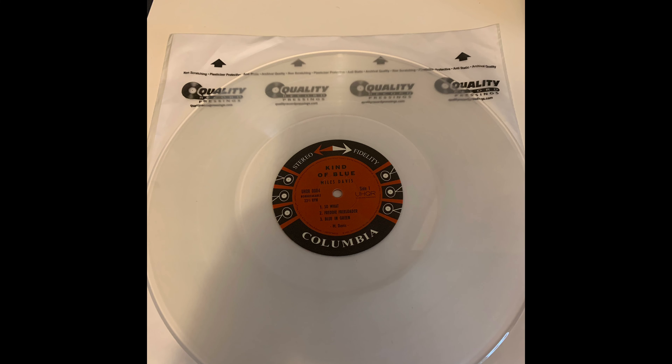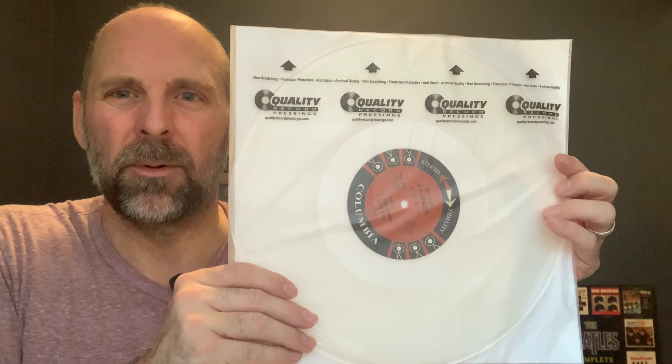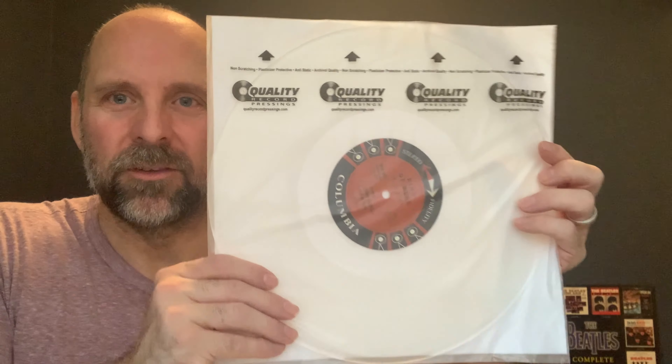And of course, if you don't know already, Analog Productions came out with their Clarity Vinyl — UHQR Clarity Vinyl — as you can see here. It is incredibly quiet. Drop a pin on it — you can't hear a thing once you put that needle down in the leading groove. It's incredible. So really, what are the differences between these two albums in terms of sound?